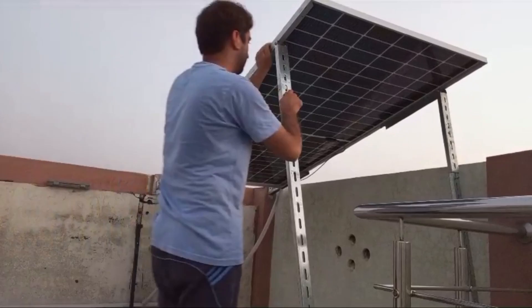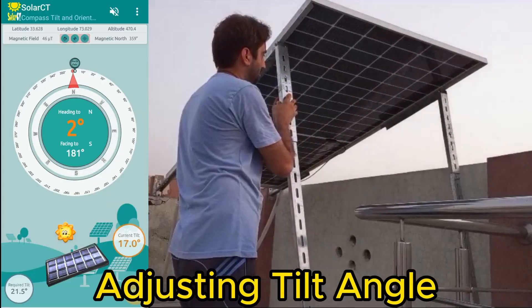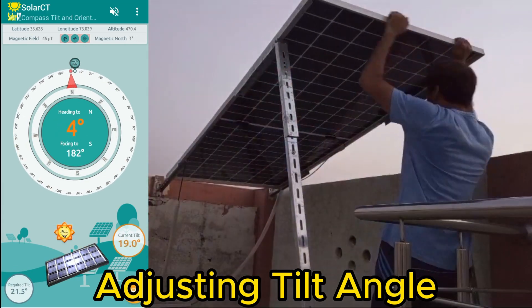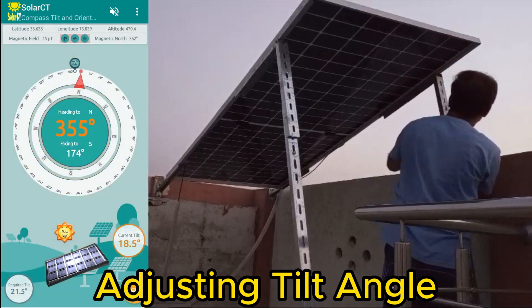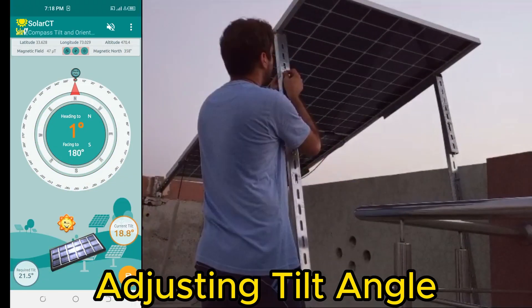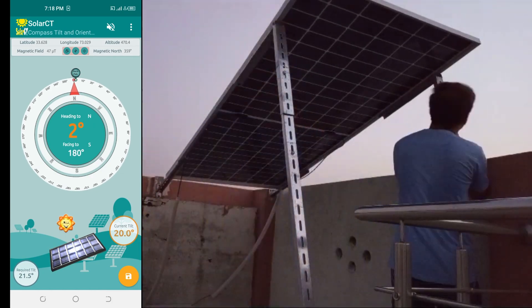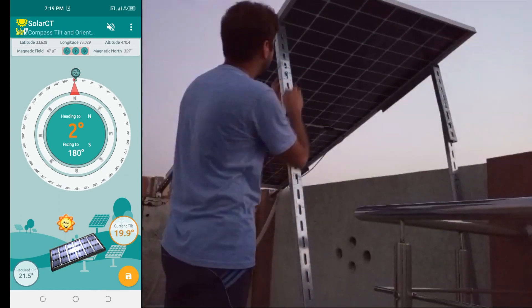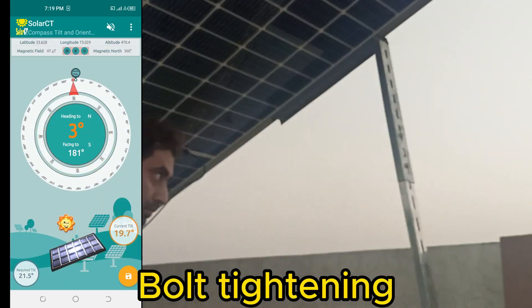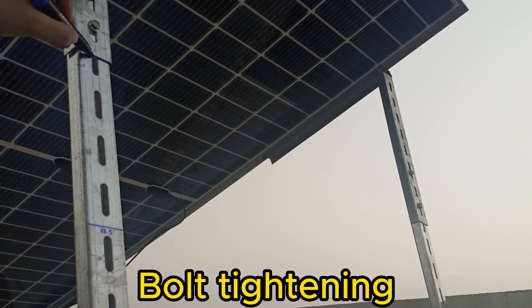We will increase the tilt angle by loosening the bolts of the L2 frame and then adjust the tilt angle, gradually pushing the solar panel upward step by step. Once the desired tilt angle is achieved, we tighten the bolts and make a mark on the L2 frame so next time we can adjust the required angle easily. Note: the tilt angle is less in summers and more in winters. For our location, it varies between 10 to 57 degrees.